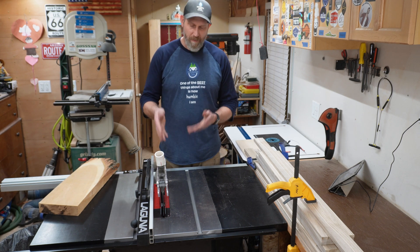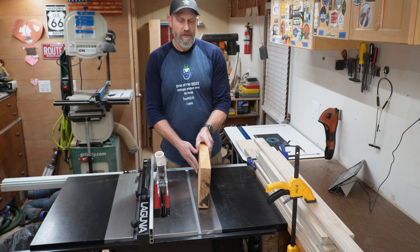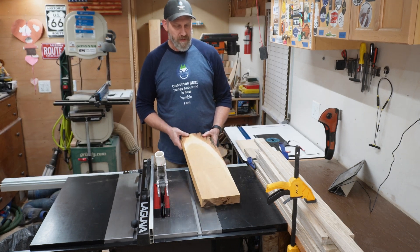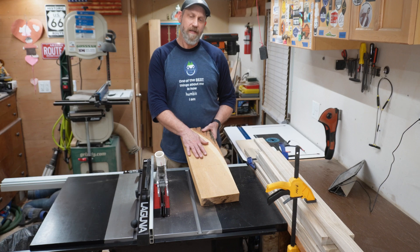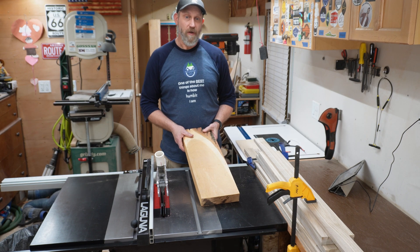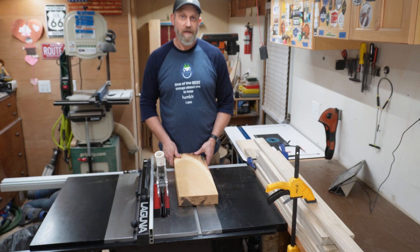Now I've cleaned that blade and put it back on, and I've got some almost two-inch thick white oak — not quite as weathered. This is a tree from my yard that I cut down in 2020, about almost five years ago. So I'm going to run this through — it should give me some pretty similar resistance.